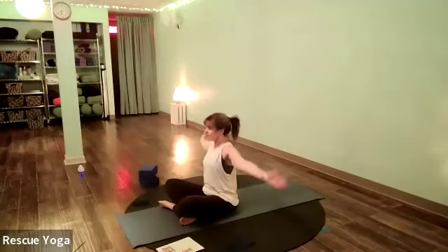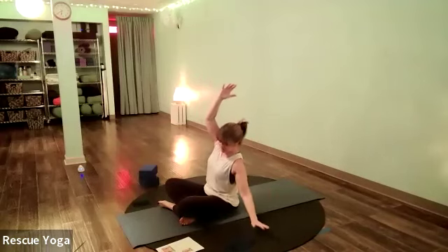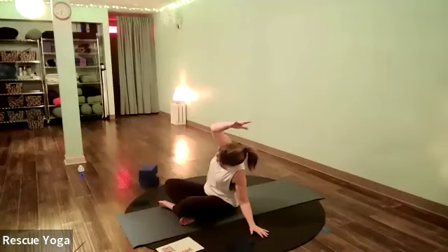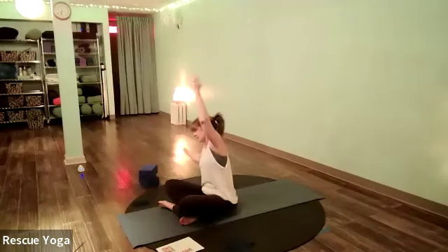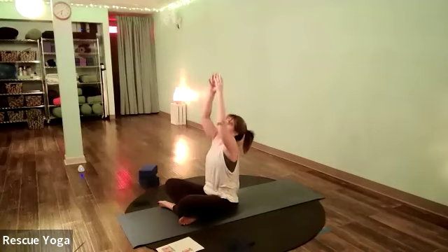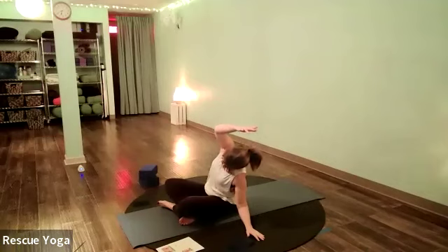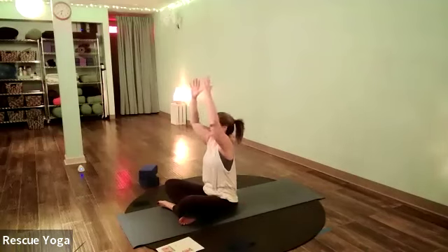Side bend — inhale the arms high, side bend to your right, just a little side bend. Inhale the arms overhead, exhale go the other way. Let's move with the breath: exhale side bend to the right, inhale arms straight up sitting tall, shoulders relaxed, exhale the other way.